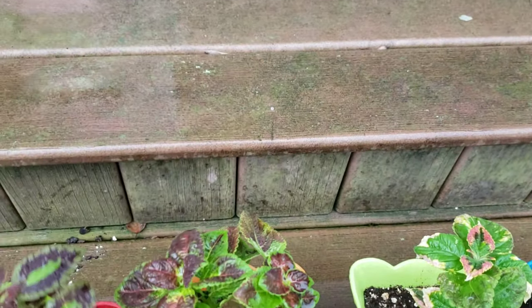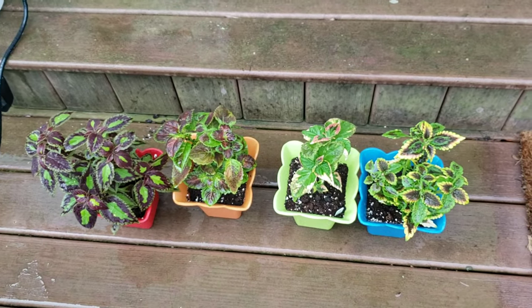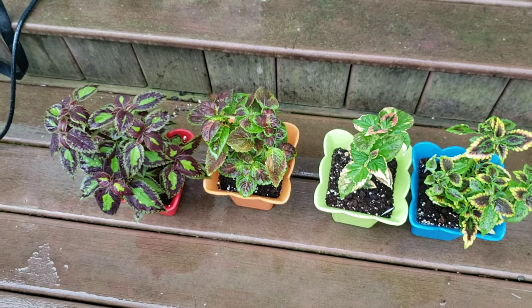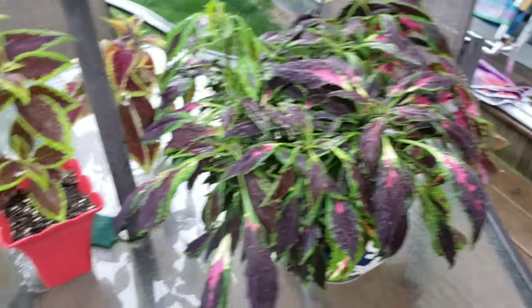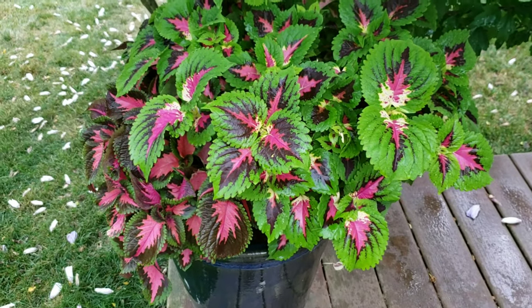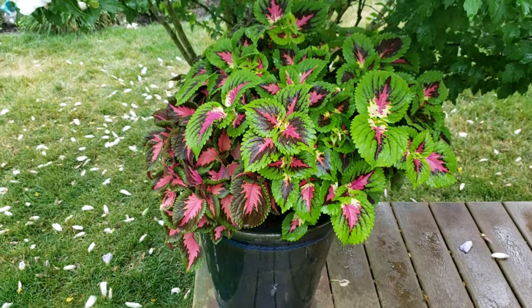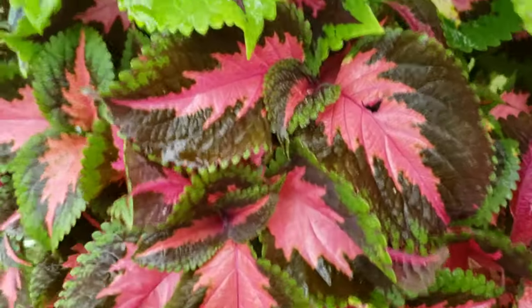Get your coleus outside in this nice humid weather, and put your Boston ferns out too - get that moisture, humidity, and mist going, because there's nothing like natural rain. This is just a little tip as we're well into summer and our coleus are going absolutely crazy. Here in these monster planters on my deck I just can't keep up with them, never mind all the coleus I have in my greenhouse. My greenhouse is wide open getting all that moisture.